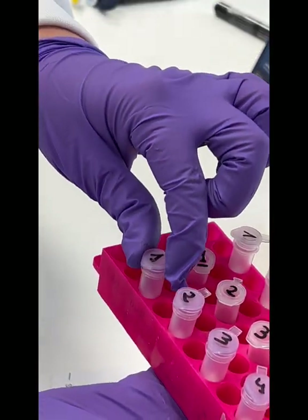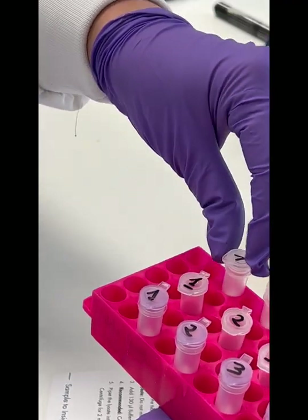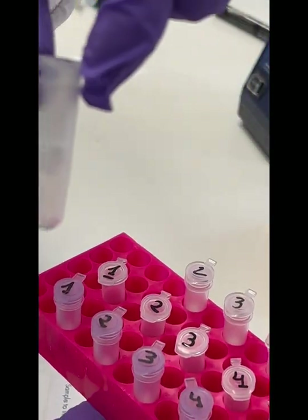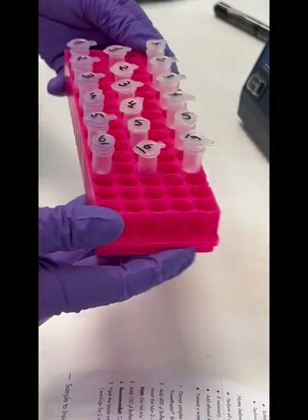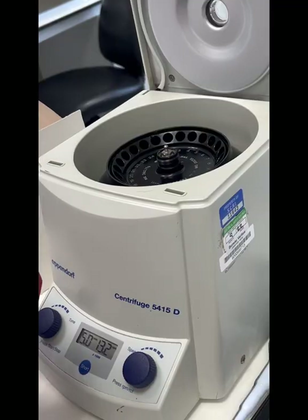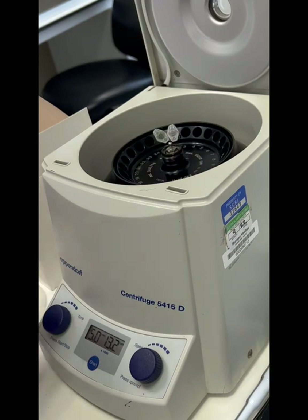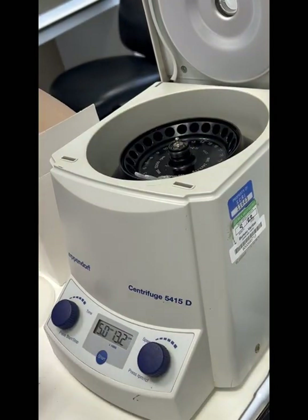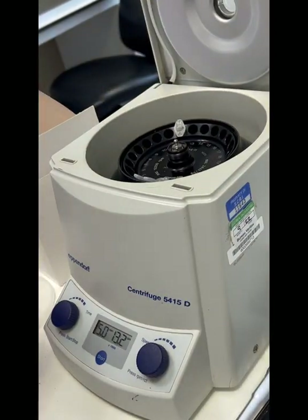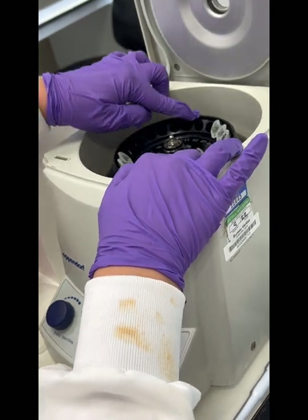While your samples are chilling on ice you've got a good opportunity to set up the tubes you will need for the next steps. Label your lilac catch tube, your 1.5 ml Eppendorf tube, and clear filter tube with your sample information, then set them up in your tube rack ready to go. Once your samples have been on ice for around five minutes, load them into the centrifuge, making sure they are evenly spread around the centrifuge to stay balanced. Centrifuge at 14,000 rpm for five minutes. If your centrifuge doesn't go up to 14,000, don't worry — just extend the time.